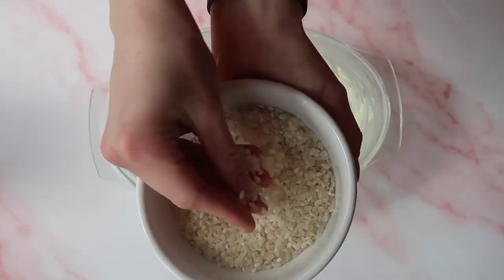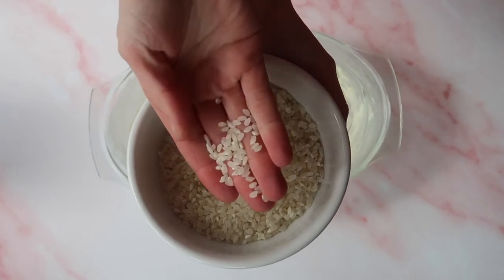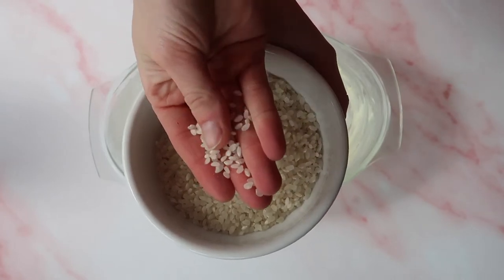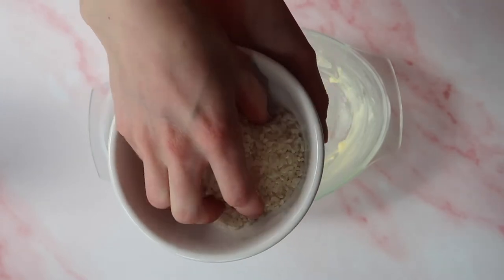The rice I'm using for this recipe is pudding rice, which is widely available in supermarkets nowadays. But if you can't get your hands on pudding rice, any short grain rice will do the job.